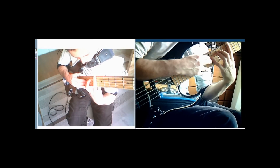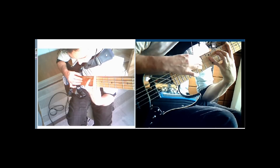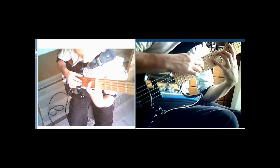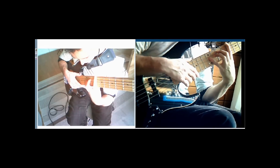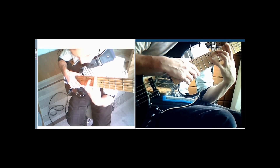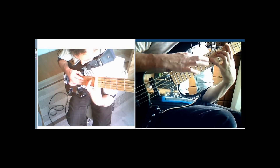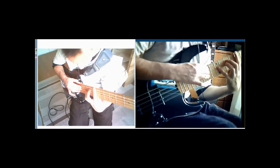Then we go down to a C major 7 with a 9. That's the 8th fret, 10th fret, 12th fret — giving us C, G, D — then B on the 14th fret of the A string, and 14th fret of the D string for an E.